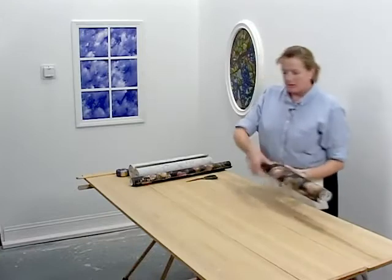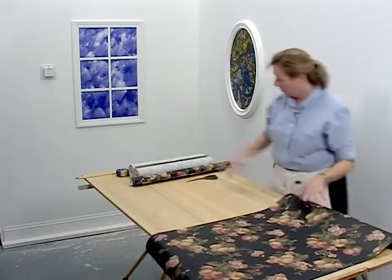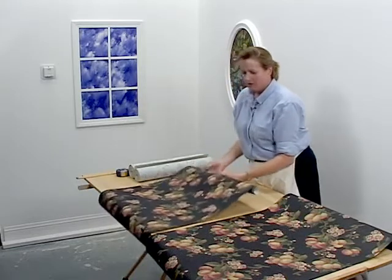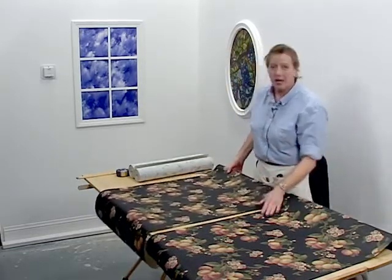A straight across match simply means each one of your tops are going to be the same. When you decide what top that you want — what looks aesthetically pleasing to you for the top of your wall — you will cut each piece with that same top.